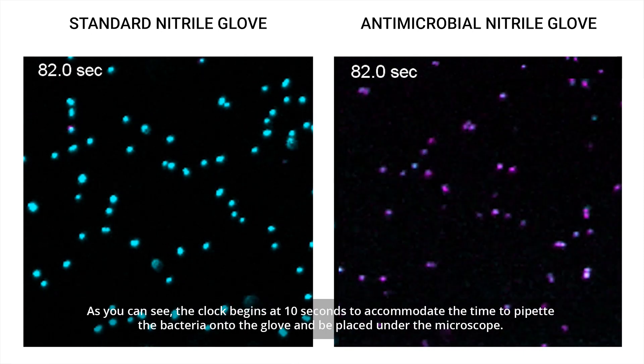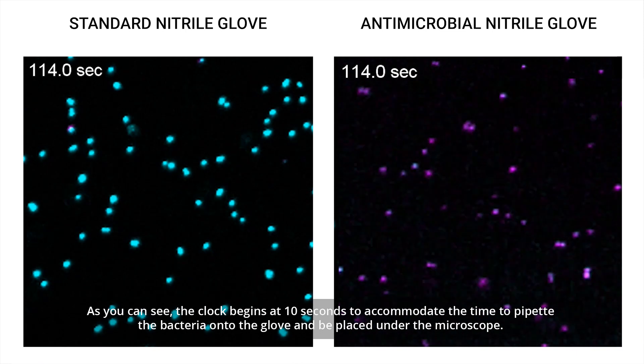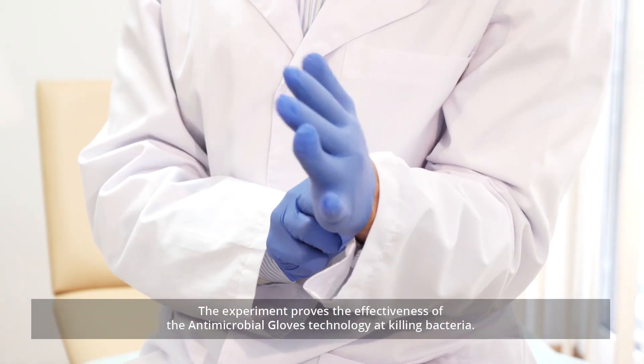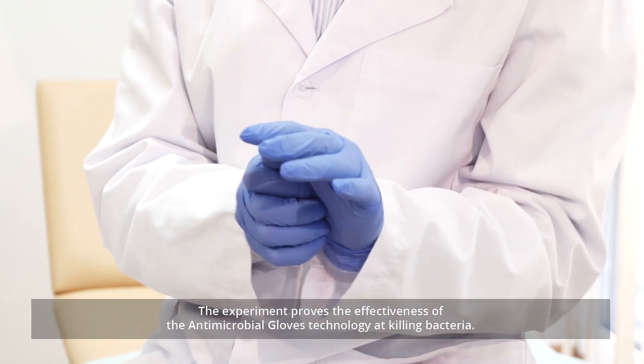As you can see, the clock begins at 10 seconds to accommodate the time to pipette the bacteria onto the glove and be placed under the microscope. The experiment proves the effectiveness of the antimicrobial glove's technology at killing bacteria.